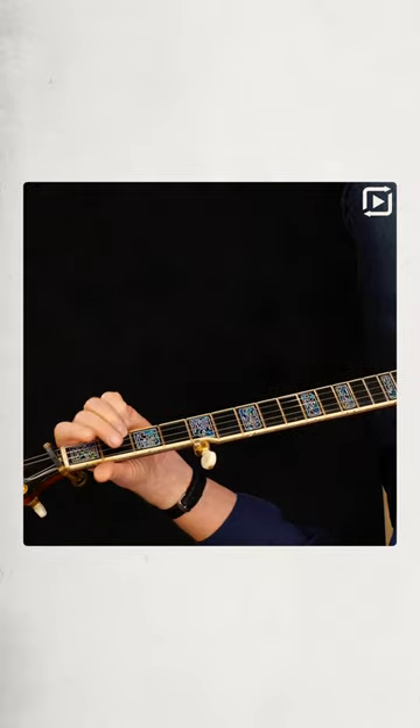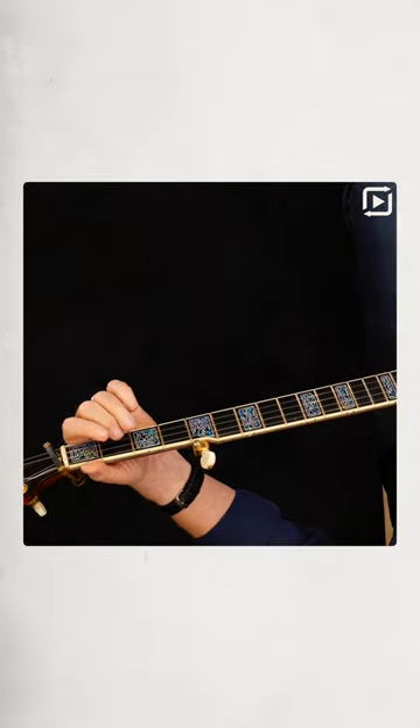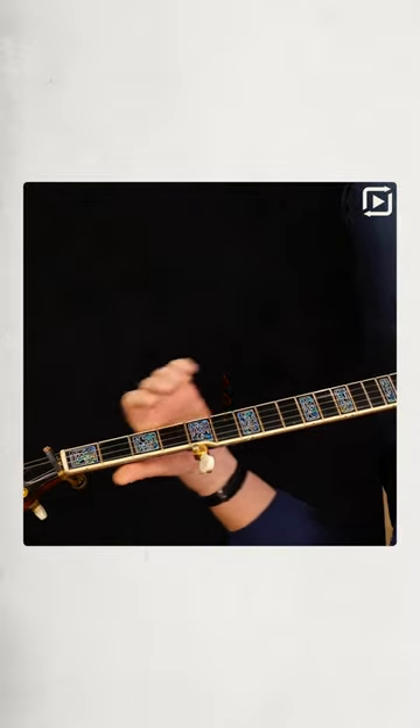Or Cripple Creek — instead of playing on the first string, go up on the second string. There you go.